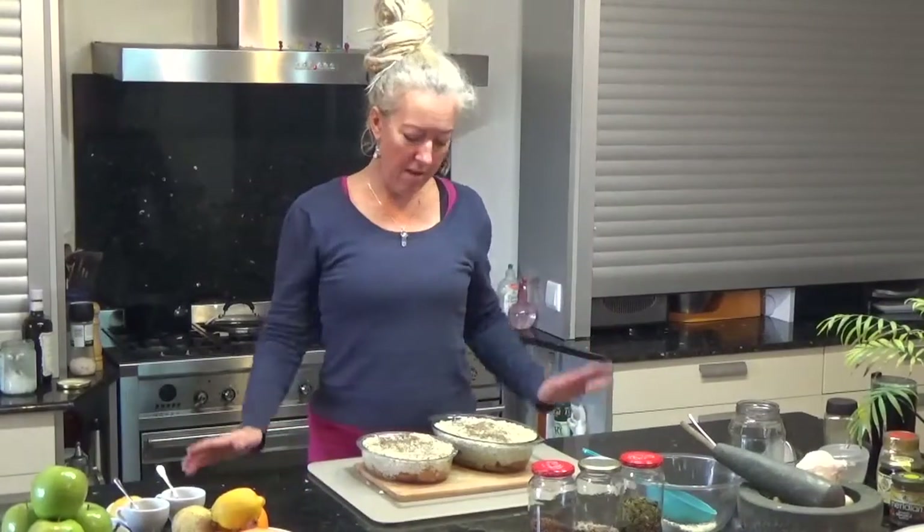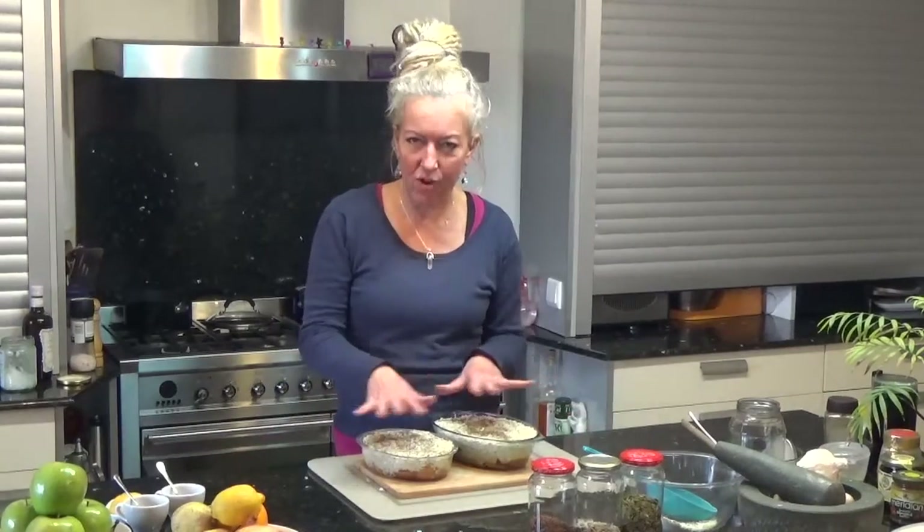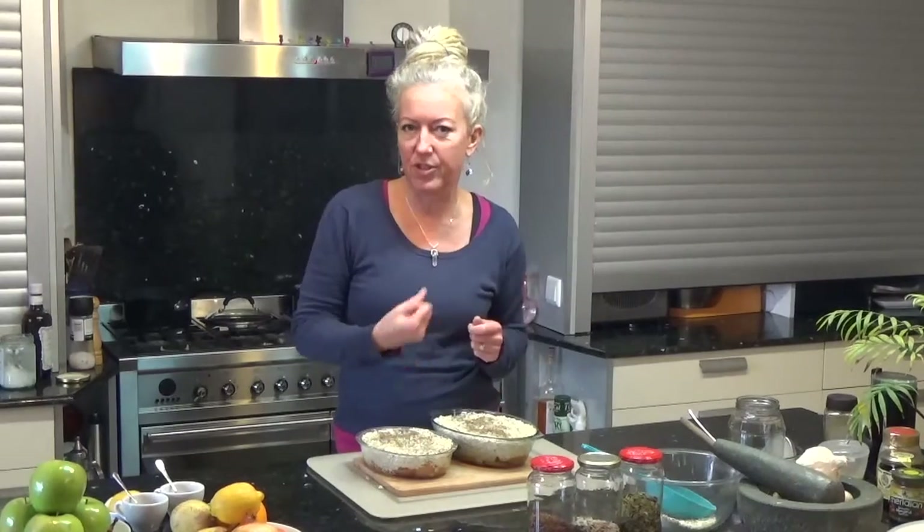I'll put these into the oven now for about 20 to 30 minutes at around 200 degrees centigrade, which is 400 Fahrenheit or gas mark six, just to give it a little bit of dryness on top, crisp it off a little bit, and allow the flakes to continue to soak up some fruit juice.